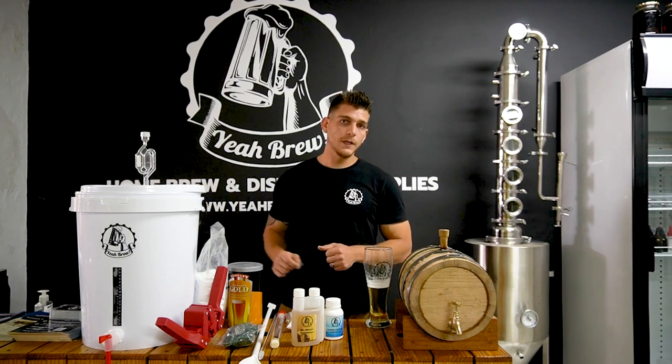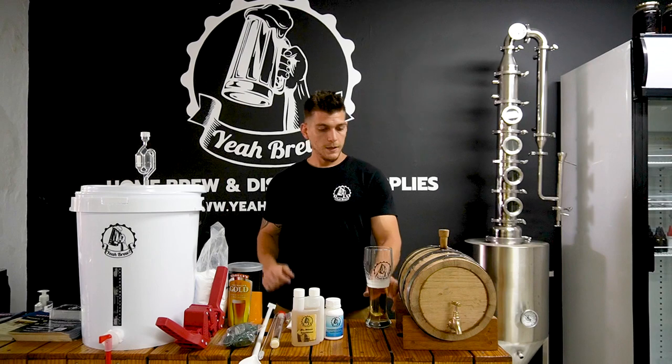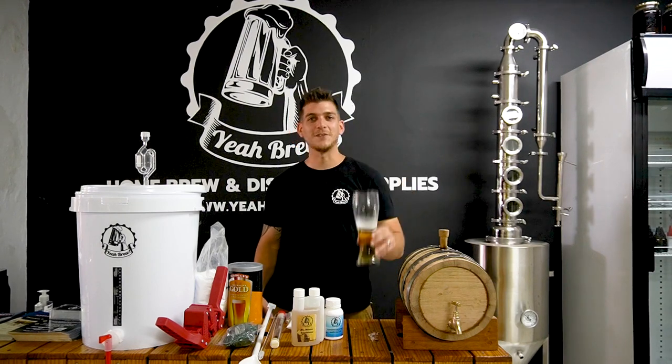Guys, keep an eye out for our next video where we will brew this batch with you and also explain step-by-step how it works. Enjoy, happy brewing — see you in the next video.